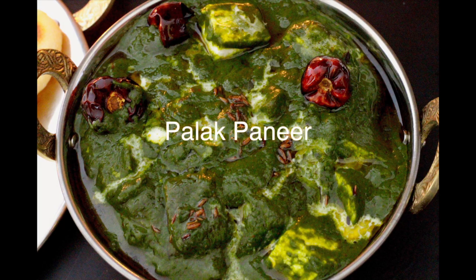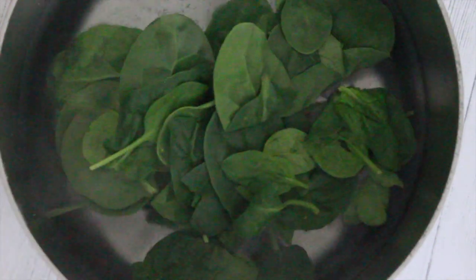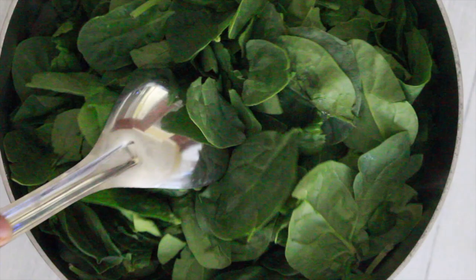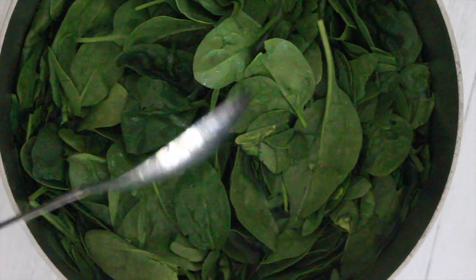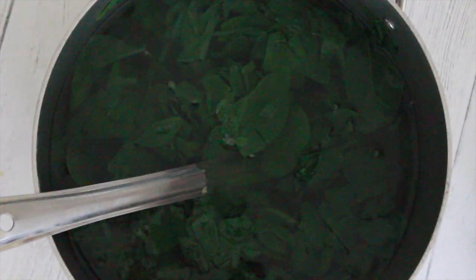Hello everyone, today I'm sharing with you one of my favorite paneer recipes: palak paneer. In a pot of hot boiling water, add 420 grams of spinach leaves — these are organic baby spinach leaves, and they taste so much better than regular spinach. Once the leaves have wilted, strain them out.